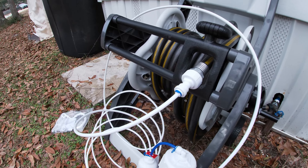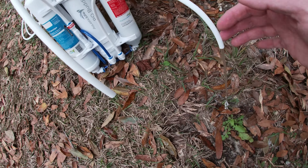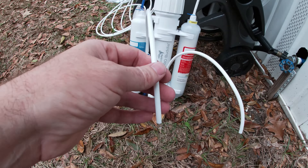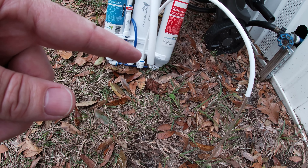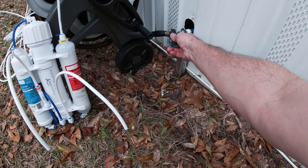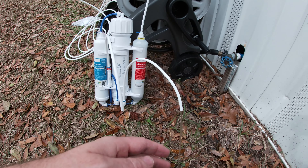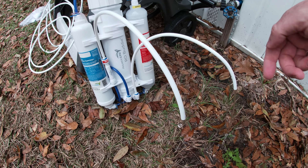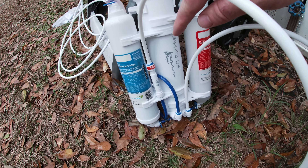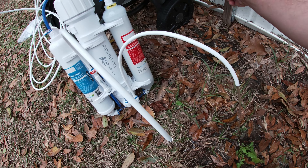My hose leaks a little, but I want to see if the unit itself leaks. I hear water gurgling — we've got water coming out of the RO line, and water starting to drip out of the waste line. The instructions say to let this run about five minutes to flush the carbon cartridge. I don't have the water pressure cranked super high. It's been five minutes and the water was clear almost instantly. I don't see any leaks. Let's shut this off and put the RO filter in.